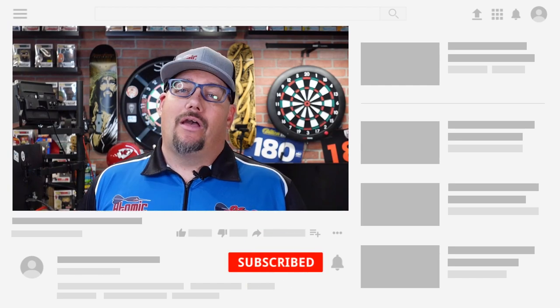Hey everyone, welcome to Atomic Darts. I'm your host Matthew. On this channel we take a look at darts, darts related materials and other items that subscribers ask us to review. And if you're currently a subscriber, thank you so much for being a subscriber.